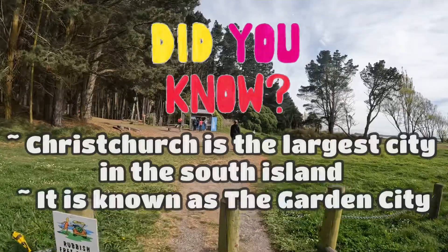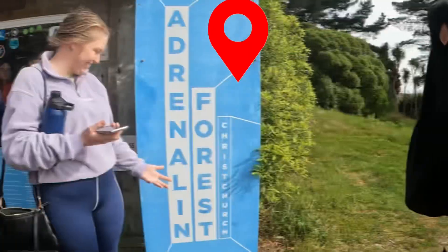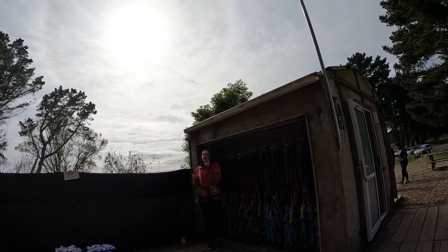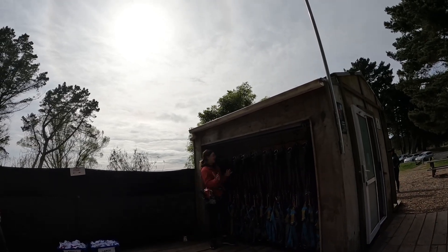Good morning everyone and welcome to Travel with Jane, and today we are in Christchurch. First up is Adrenaline Forest. Welcome to Adrenaline Forest, my name is Maddie. Today we also have Nathan and Jack, so if you guys need a hand with anything just look for the bright red jackets — give us a yell, we are more than happy to help.